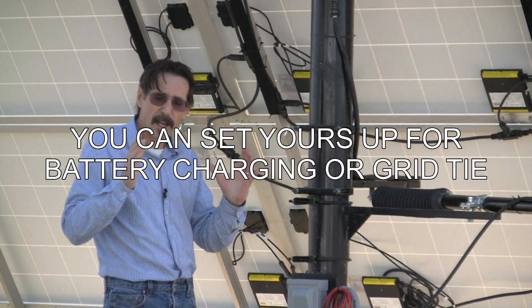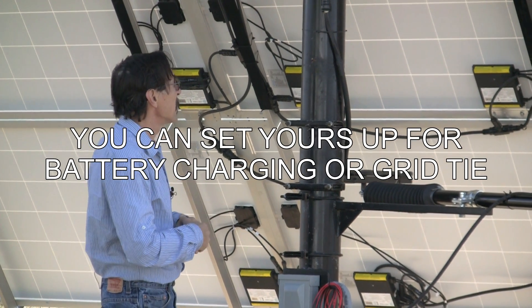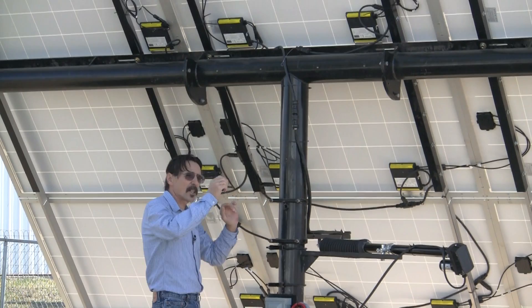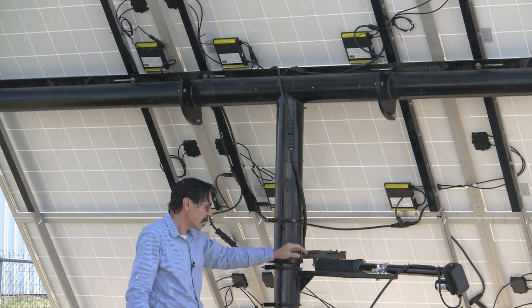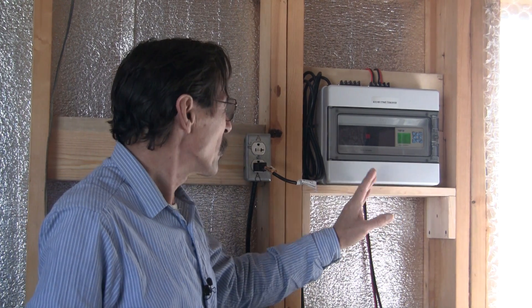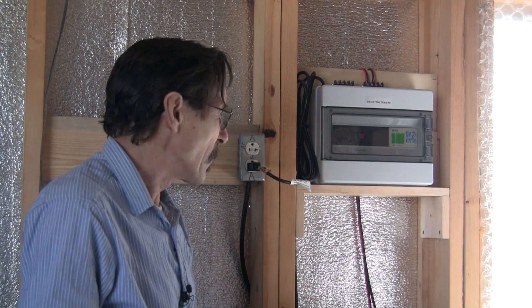I'll show you how the electronics for this work here in just a minute. As you'll notice, the pin's up at the top — this is totally adjustable for different times of the year. This is the solar time tracker controller, and it will control a dual-axis model or a single-axis model, depending on how you want to order it.